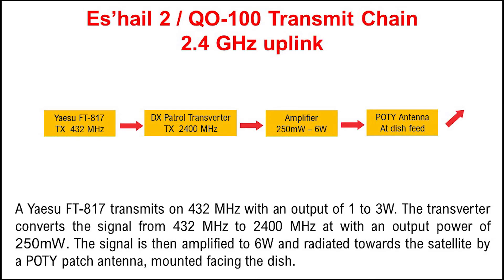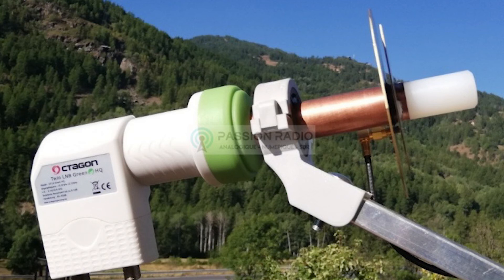So looking back at our transmit chain, you can see that our signal has come from the Yaesu radio into the transverter and into the amplifier. Its final stop will be the patch antenna. The final construction of the patch antenna will look like this — a hole has been drilled into the LNB and that then goes on to the waveguide, in other words the copper tube.